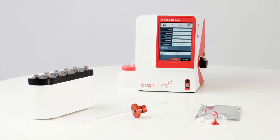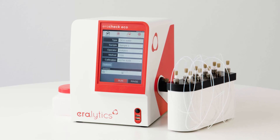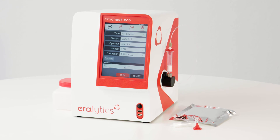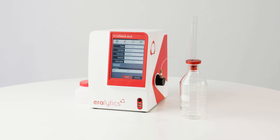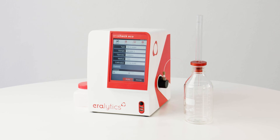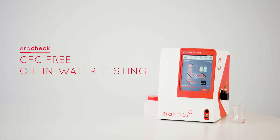Extended measuring options. Arachek can also be equipped with a 10-position auto-sampler for high sample throughput. Solid phase extraction cartridges are directly attachable to the inlet of the instrument, allowing for easy sample preparation. An optional extractor enables simplified extraction. Arachek – CFC-free oil and water testing.